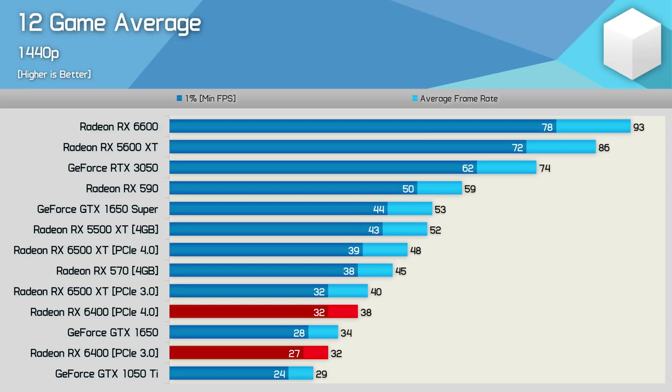Neither product is suitable for 1440p gaming, but here's a quick look at average performance across the 12 games tested at 1440p: basically GTX 1650-level performance, making better value parts such as the GTX 1650 Super much faster and better suited to this higher resolution.